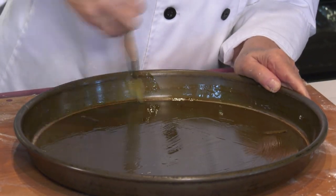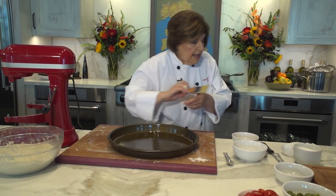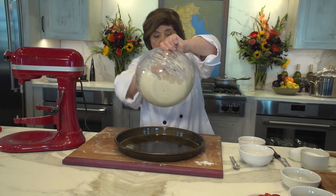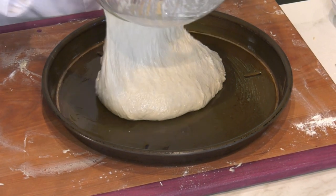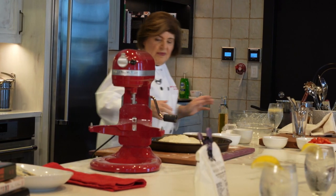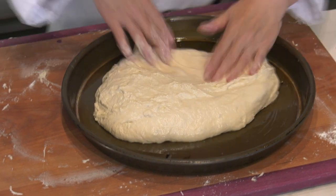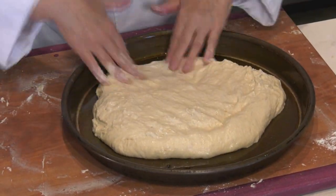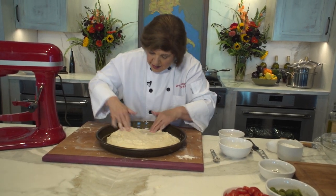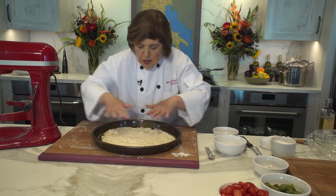Now you want to brush your pan well along the rim. Then just take this and dump the dough in. Wet your hands and press it out — you don't want to take all those air bubbles out. It will eventually find its home; you just want to spread it out.